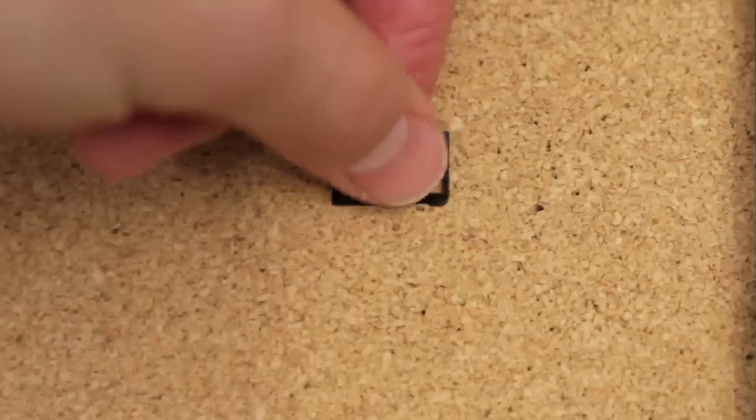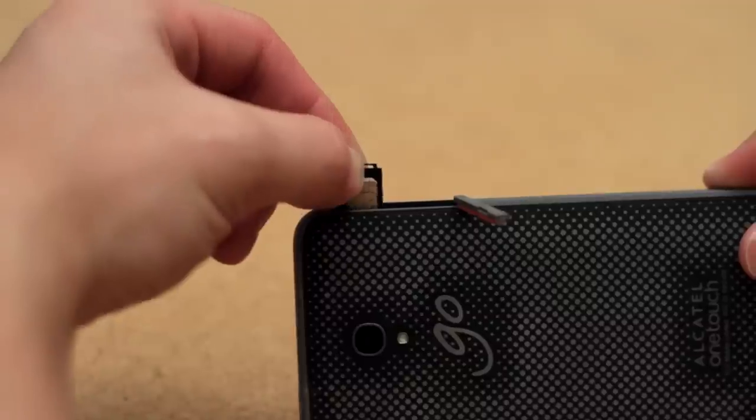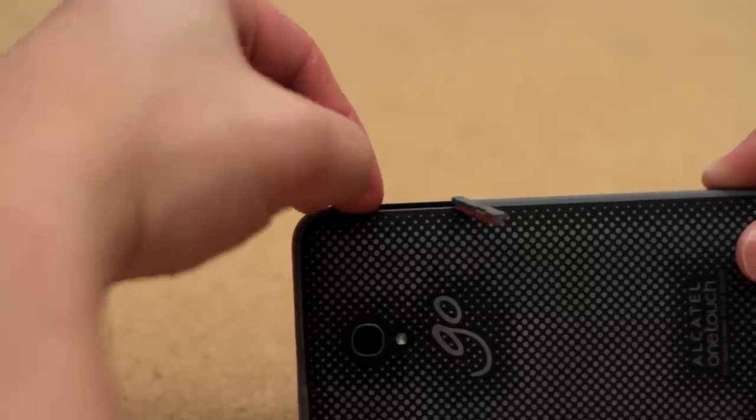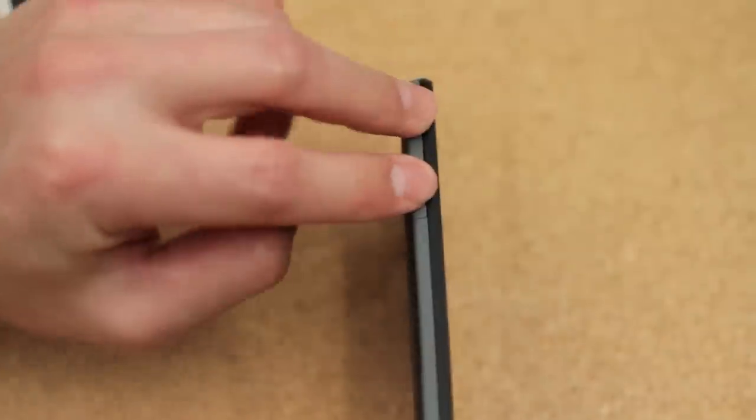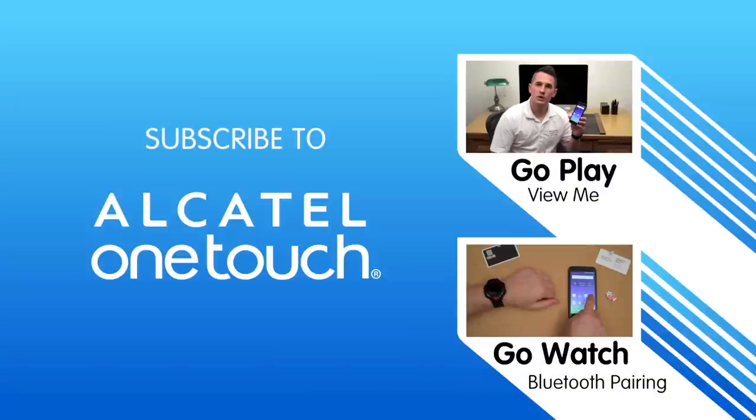Place the nanoSIM or the microSD card in the appropriate tray and then use your fingers to slide the tray back in its proper place. Push it in until it locks in place. Close the port cover properly and you are all done. Thanks for watching this how-to video.